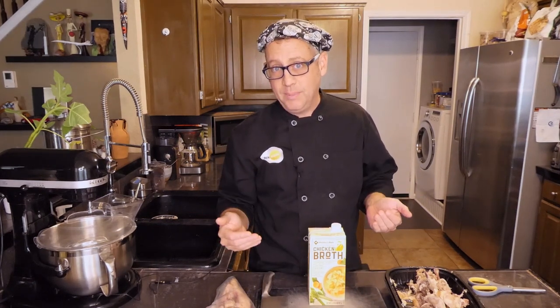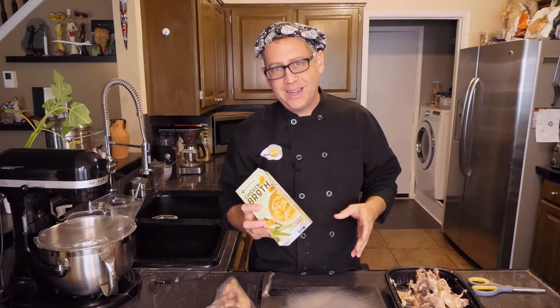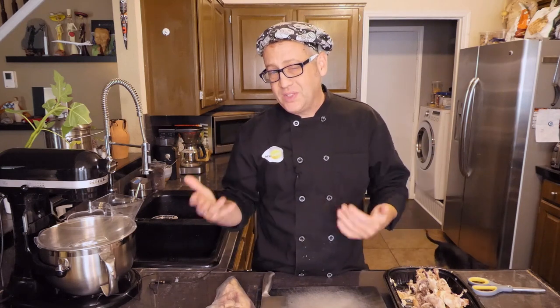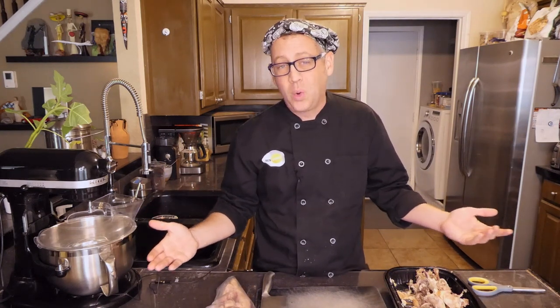Having access to homemade stock can really up your game in terms of the quality of your home cooking — it makes it taste like it came out of a fine restaurant rather than out of a box. I'm not going to say I never resort to using store-bought. But making stock before you make soup is time consuming, and making enough stock ahead of time to always have quarts and quarts on hand takes up too much storage space, unless you're canning it. And even that is just too much work for me.